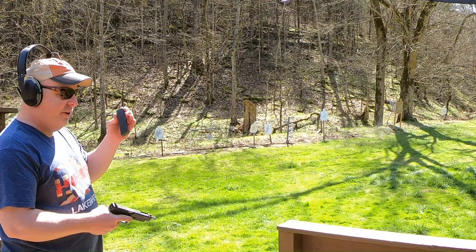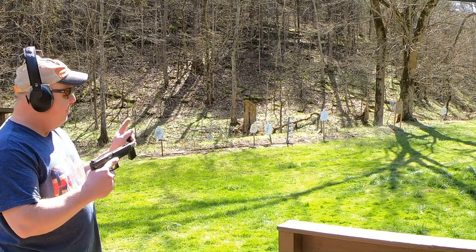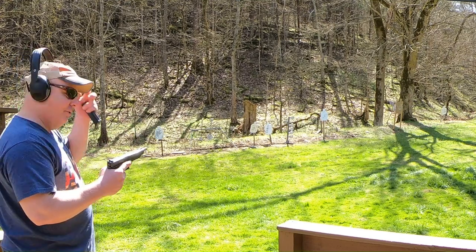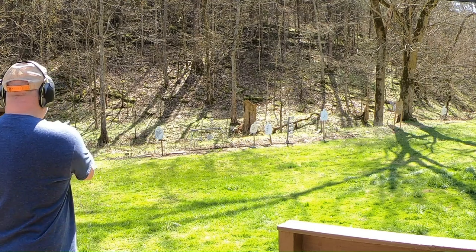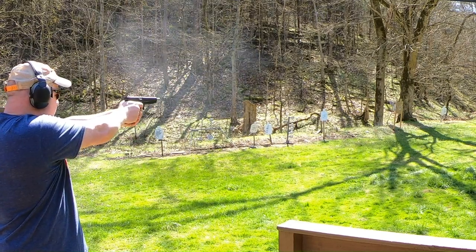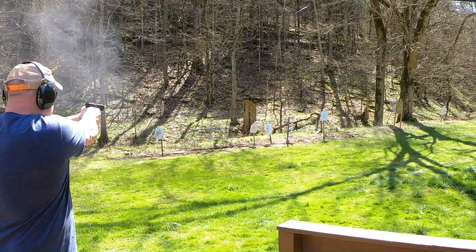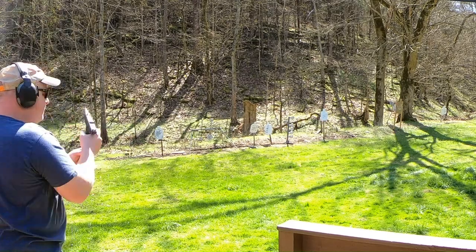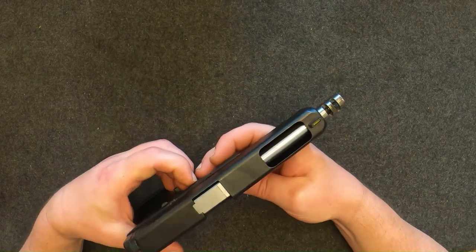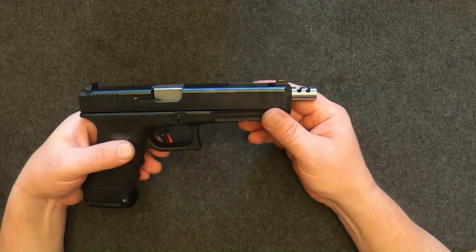I've got 200 rounds through it now, and I can safely say it does reduce recoil a little bit. Another thing that changed is it moved my point of impact about an inch left at 15 yards — nothing too awful bad. Really enjoying this new barrel. You can definitely tell it reduces muzzle flip, but it doesn't seem monumental — just a little bit. But hey, a little bit is better than none.